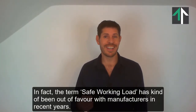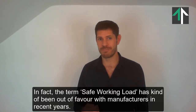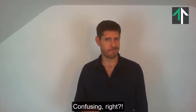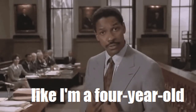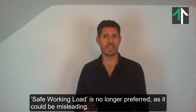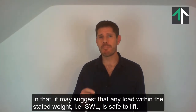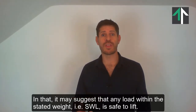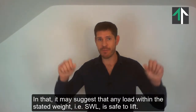In fact, the term Safe Working Load has kind of been out of favour with manufacturers in recent years. Confusing, right? Safe Working Load is no longer preferred, as it could be misleading — in that it may suggest that any load within the stated weight, i.e. the SWL, is safe to lift.